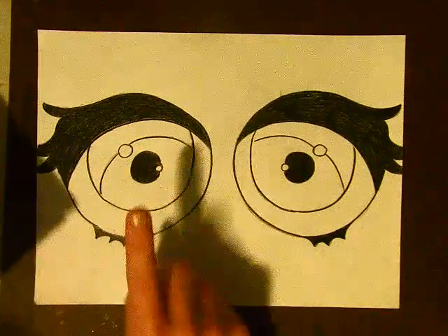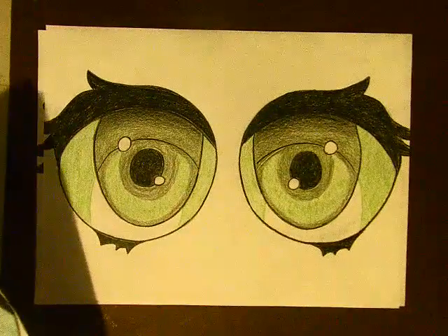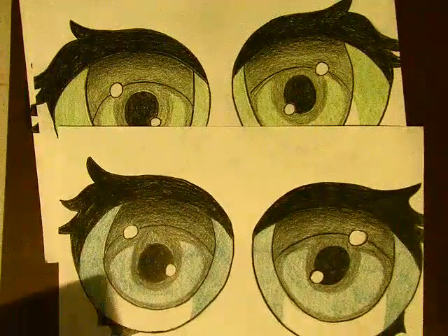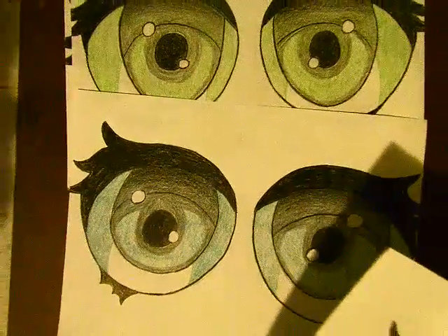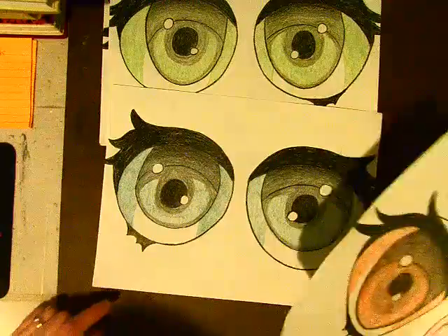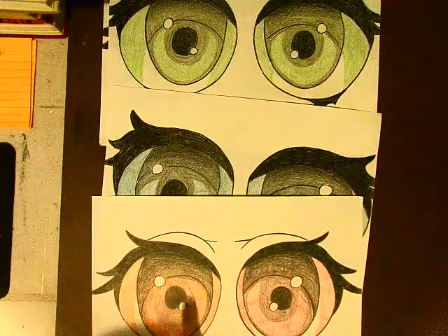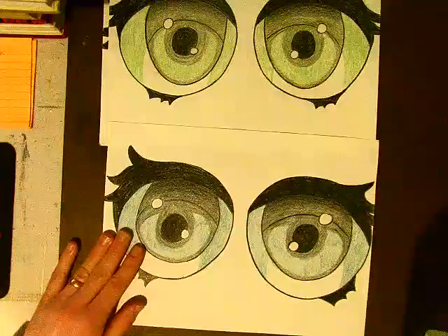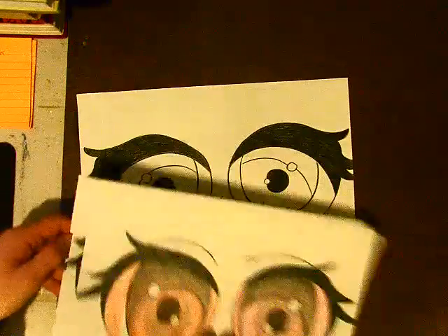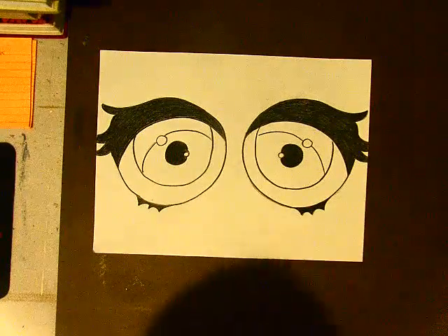Hello friends, this is part two of our anime eyes. Part one got us here. Part two is pretty simple — we're just going to fill in to add a little bit of value, a little bit of color to the eye. Whatever color you end up choosing is up to you. It could be one color, like my green or my blue, or it could be alternating colors. This is our goal today. It'll be a pretty short video, but you need to have the first step done first or else you will not be able to finish it.